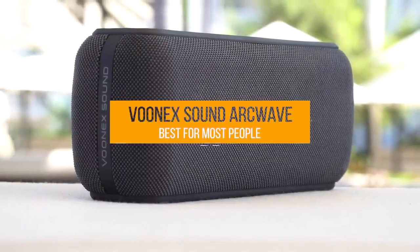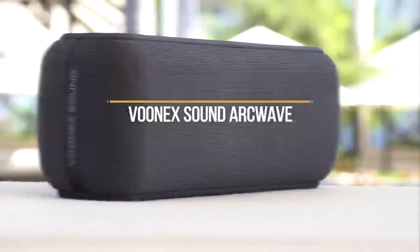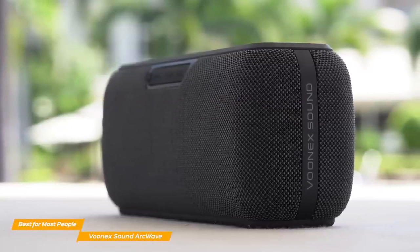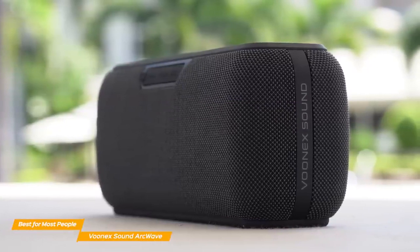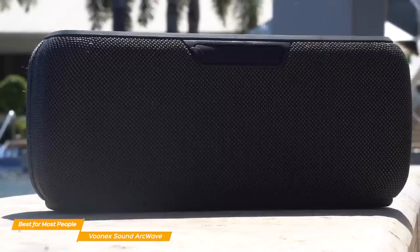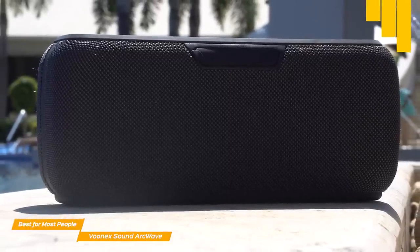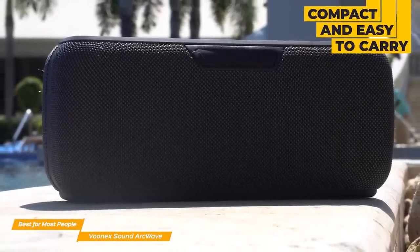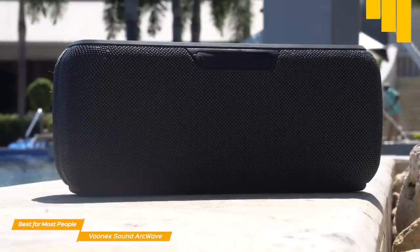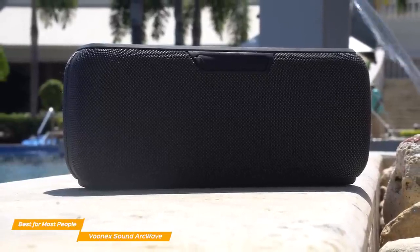Moving on, the VUNIX Sound ArcWave is my choice for the best Bluetooth speaker for most people. If you're looking to get your foot into the door of high-quality Bluetooth speakers but also don't want to break the bank, the VUNIX Sound ArcWave is that perfect speaker for you. Although not quite as portable as the Flip 6, the VUNIX is still quite compact and easy to carry around. With a weight of 2.6 pounds, you can carry it around easily, and despite being a similar size to most Bluetooth speakers, it also packs more power under the hood.